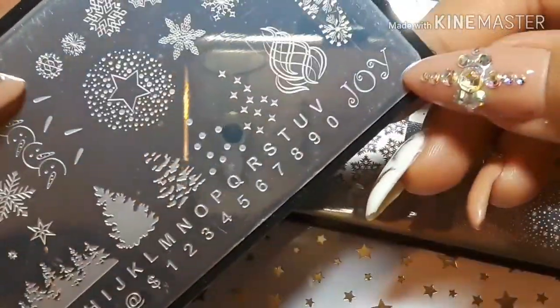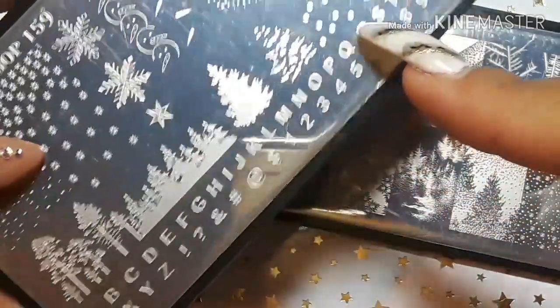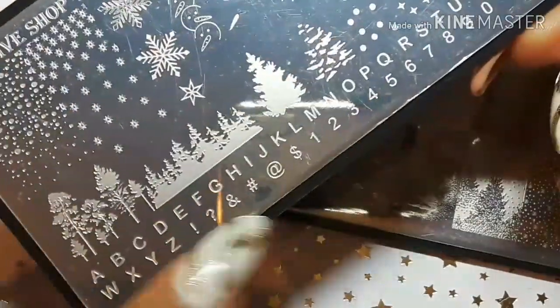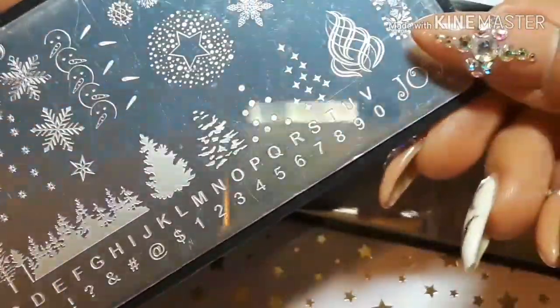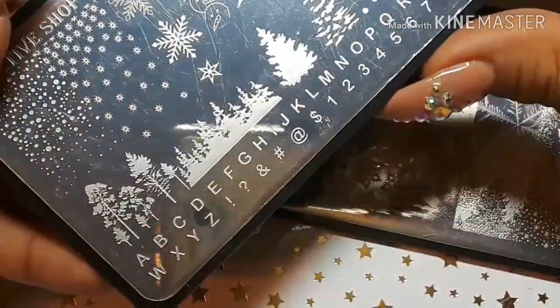Then we've got 'Joy,' and some really small font of the alphabet and also numbers. That's cool — I needed something with a little bit of a smaller print than what I have.